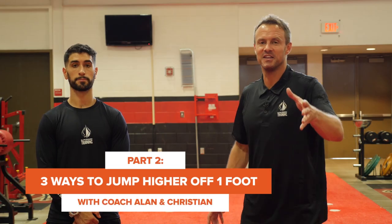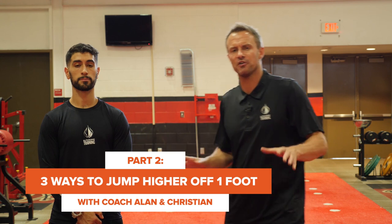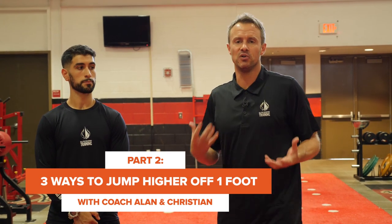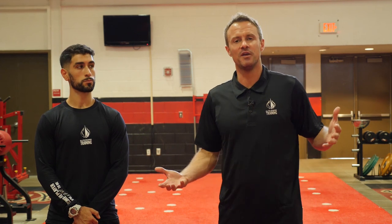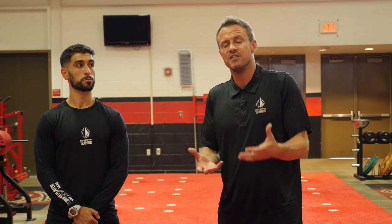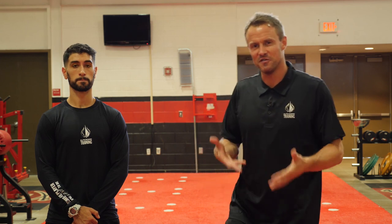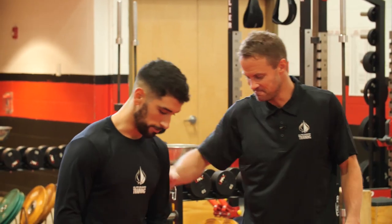Hey guys, Coach Allen here with Coach Christian, and we're going to share three exercises you can do almost anywhere to improve your ability to jump off of one foot. If jumping off one foot is your preference, you are probably a spring or a speed type jumper. Coach Christian is going to show you three exercises to improve your ability to be explosive one leg at a time.